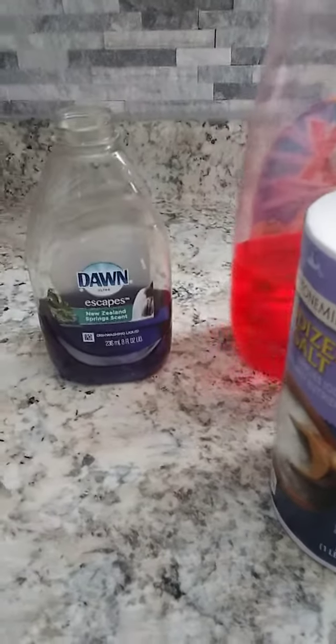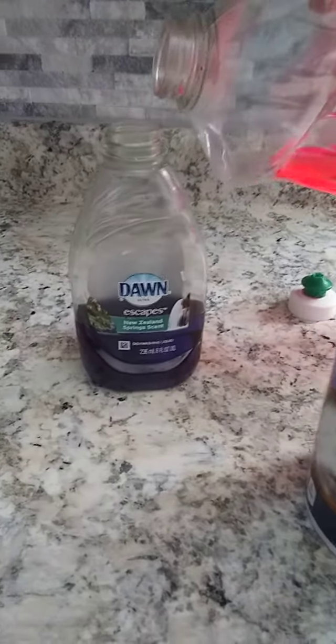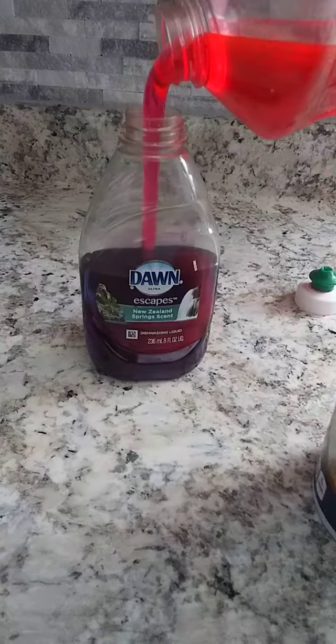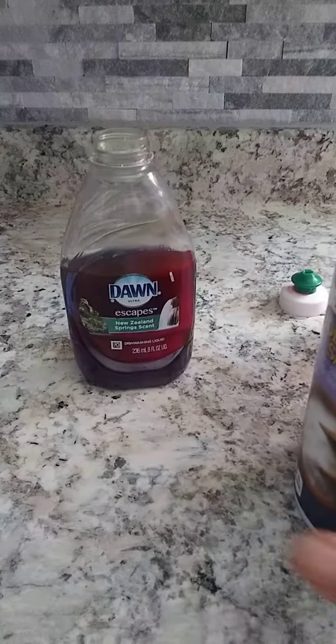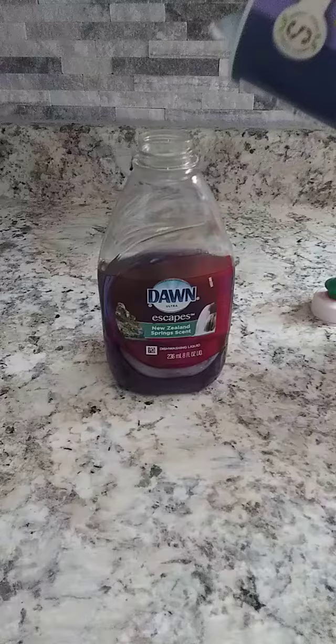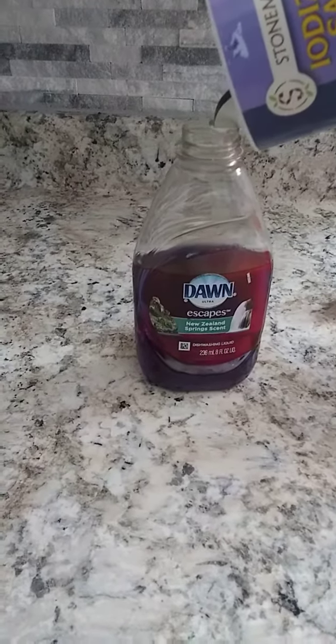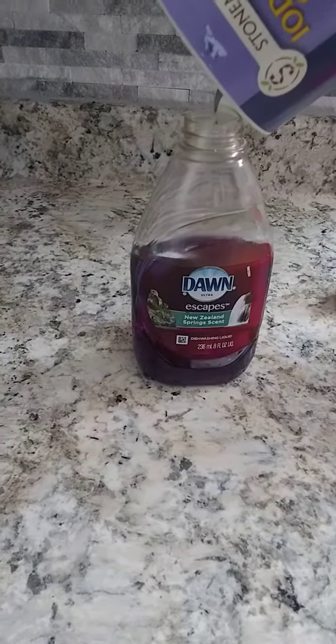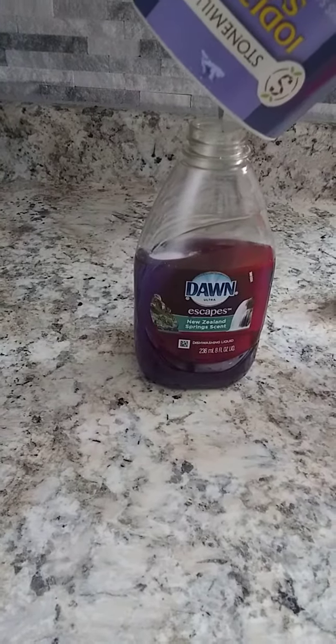I came across the best dishwashing hack, and I love it — I'm not joking. This ain't something I'm just playing around with. I tried it. I'm a mixer, so I put some cheap dishwashing detergent in the mix.